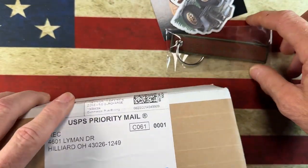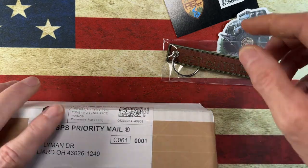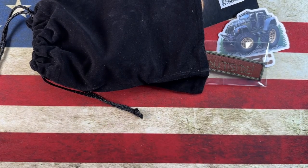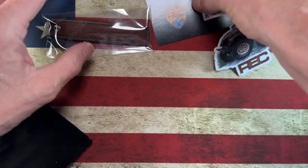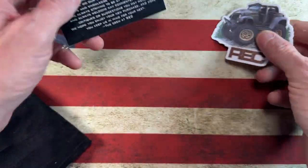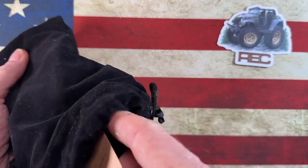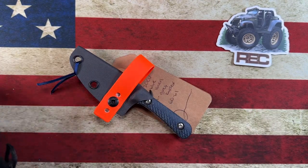Alright guys, got a little swag from River's Edge Cutlery — a little warranty card, a little sticker, and then the familiar black bag, in which lives this little knife.